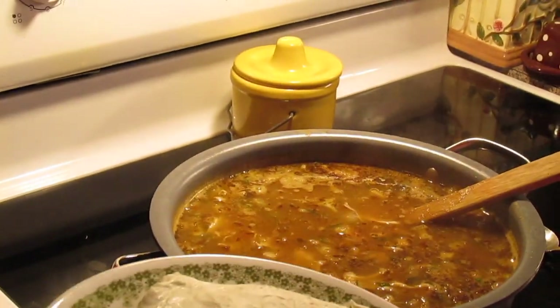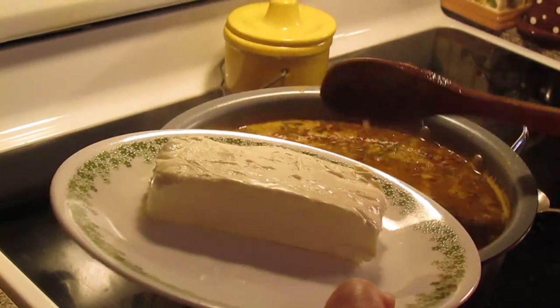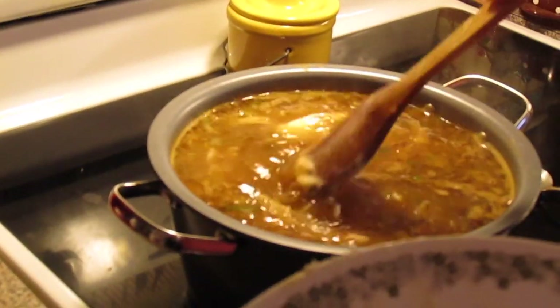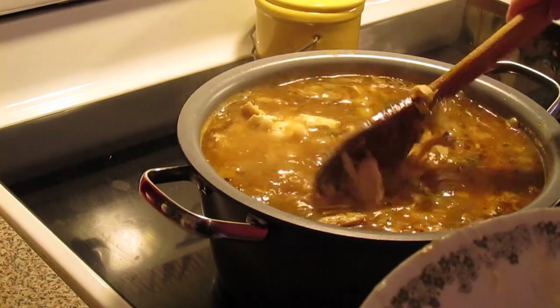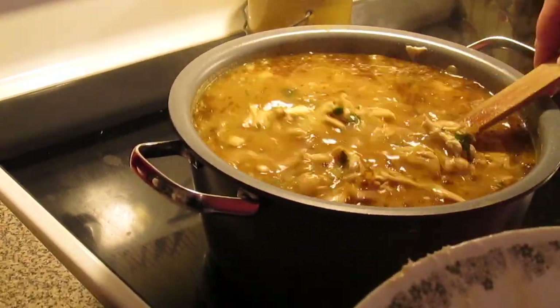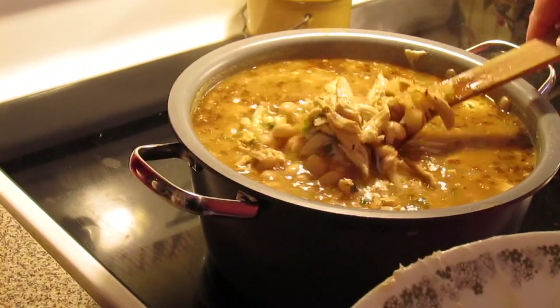The last step to your white chicken chili: put an eight-ounce block of softened cream cheese in it — this is optional, but we love it. It'll start melting into your chili and you just need to come and stir it every so often as it melts.